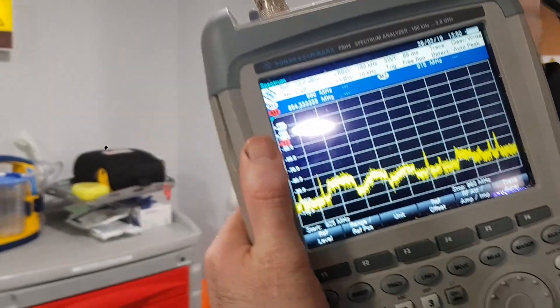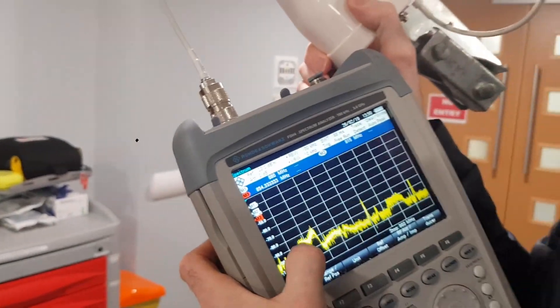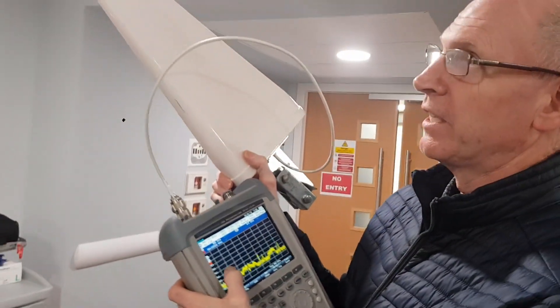The signals actually aren't on yet - these are very, very low-level signals. We're about to switch on in a second.